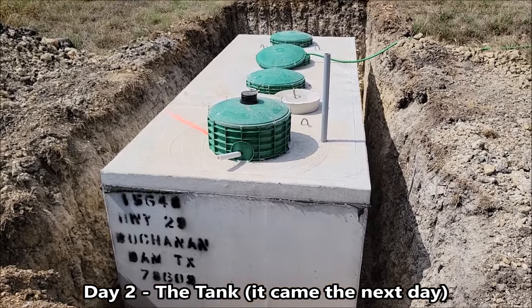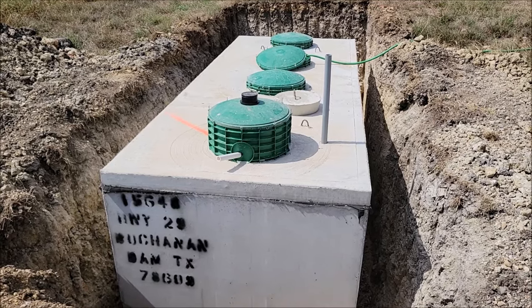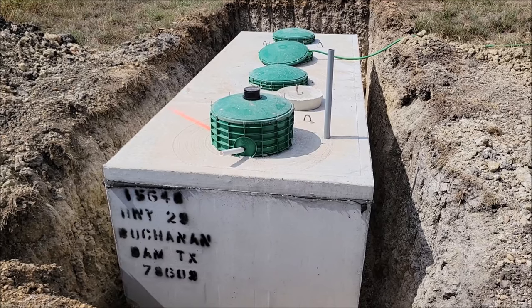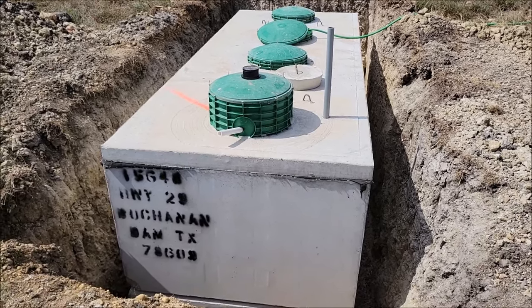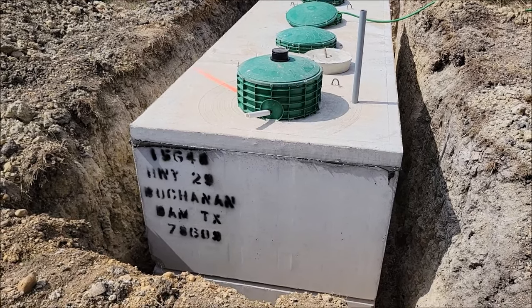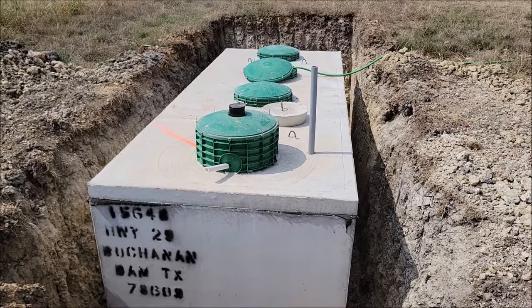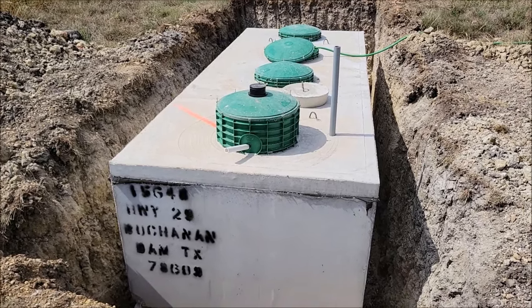Now I've got to fill it three quarters of the way up with water, so that's what that hose is doing over there. Every chamber has to be pretty much full — all the way down to the last chamber, which needs to be three quarters full. So I'm filling that up now, and they've got to come back and finish setting everything up.